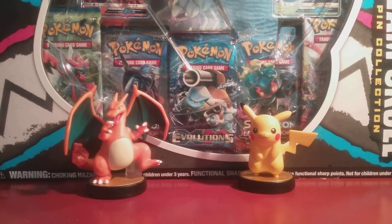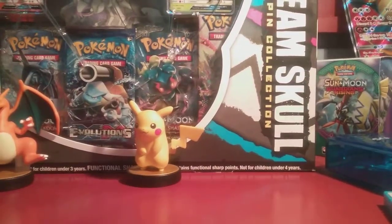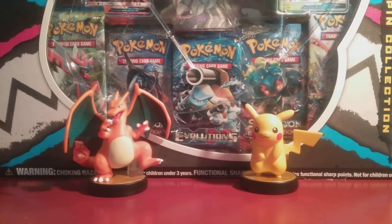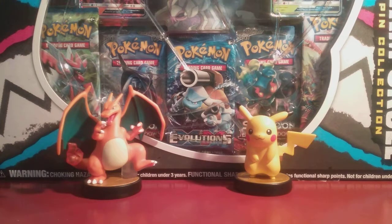It's time to summon the extinct because today you guys are watching the Dynomux channel with your boy Professor Dino and my sister Cupcake Girl. Today, just by looking at what we have to open, you may not be able to tell what this is. What we are opening today is the Team Skull Pin Collection — a box I got for Christmas. I'm super excited. Team Skull is one of my favorite villains in Pokemon. We have Charizard and Pikachu with us today.